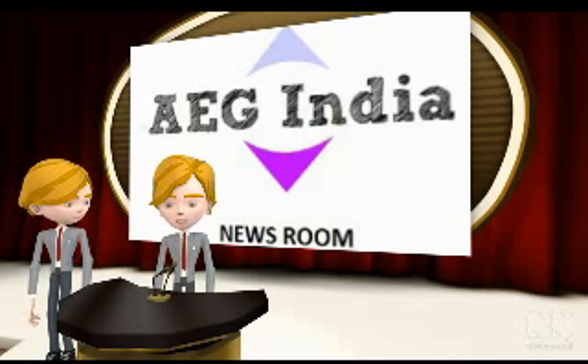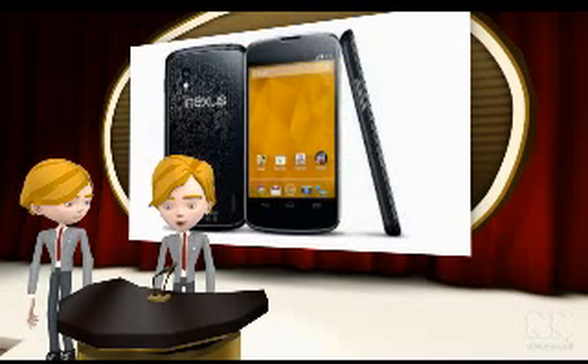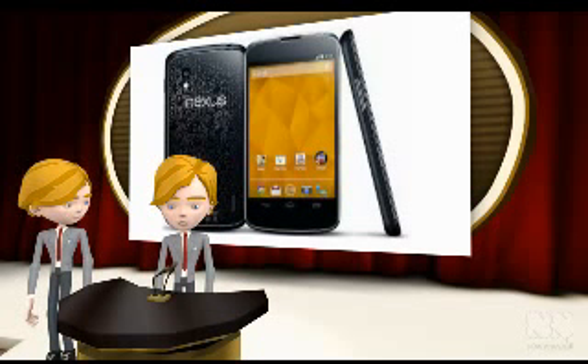Welcome to E.G. India Newsroom. We already know that Google has brought the Nexus 4 device to the Indian market. Here is interesting news for those who want to purchase this smartphone. According to Android Central, Google Nexus 4 is going to be shipped with a slightly changed design.